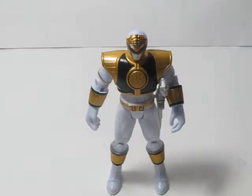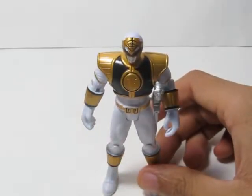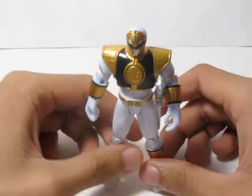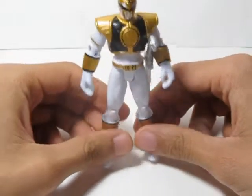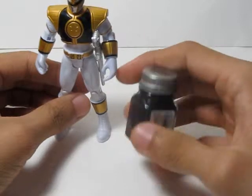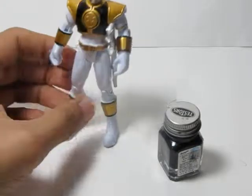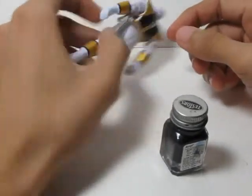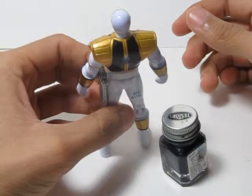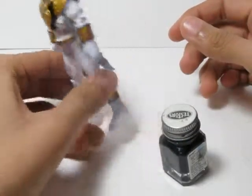Hey, what's up people. I just want to show off my White Ranger — and yes, I got the White Ranger and you don't. For people who do have the White Ranger and complain that the back's not painted, all you have to do is get some paint, a brush, and paint it black. See? What are you complaining about? All you gotta do is paint it — it ain't hard.